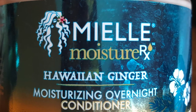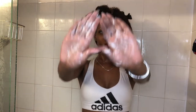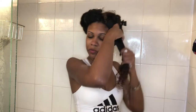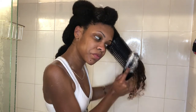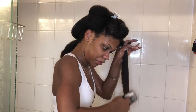And now for my favorite part of the wash day process — deep conditioner. This is the second time I detangle my hair during my whole wash process. I'll detangle my hair a third time as I'm rinsing out the deep conditioner.